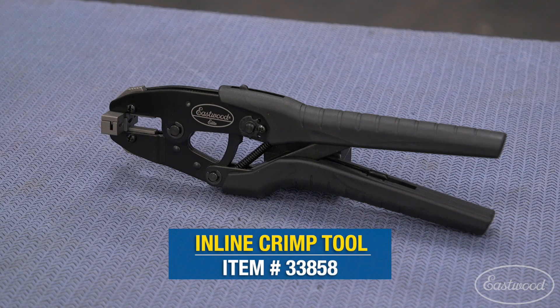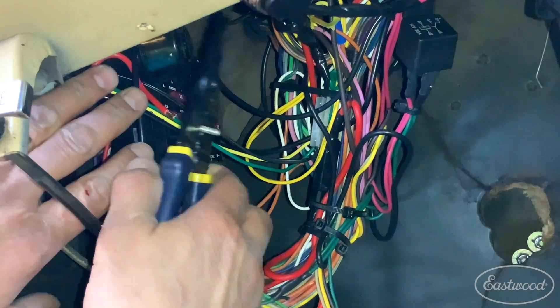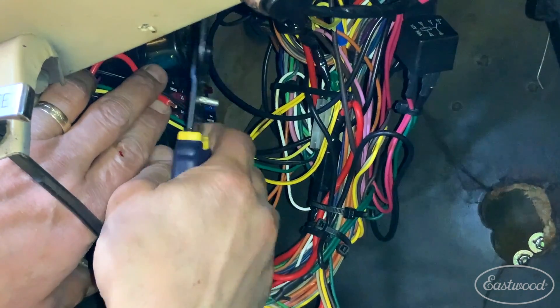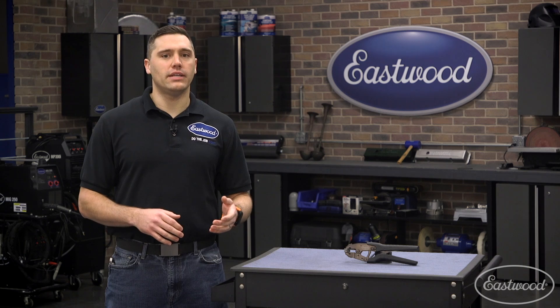The Eastwood Elite inline wiring connector crimp tool is like no other on the market. For decades we made do with crimp tools that were okay as long as you had copious amounts of room and extra wire to work with, while all too often we find ourselves upside down under a dash or crammed deep in the engine bay.